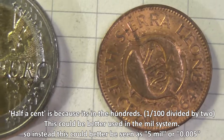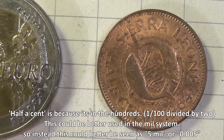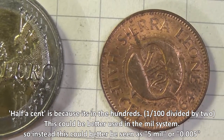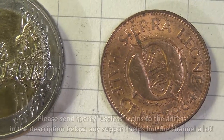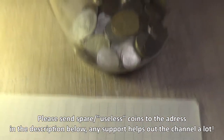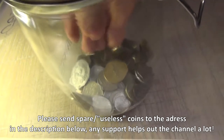It's a pretty cool coin. I have never seen half a cent before — it's a first for me. And the fact that it's a bronze coin also means the coin is actually worth more in metal than its coin value in Sierra Leone's currency.